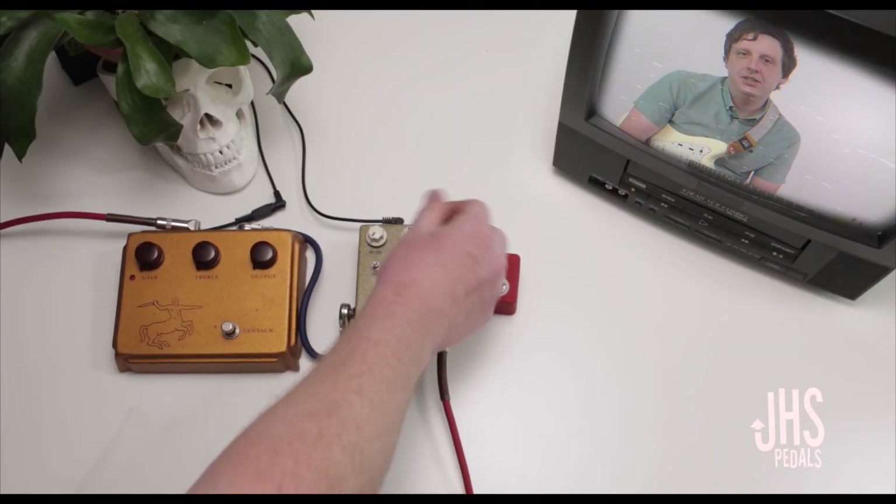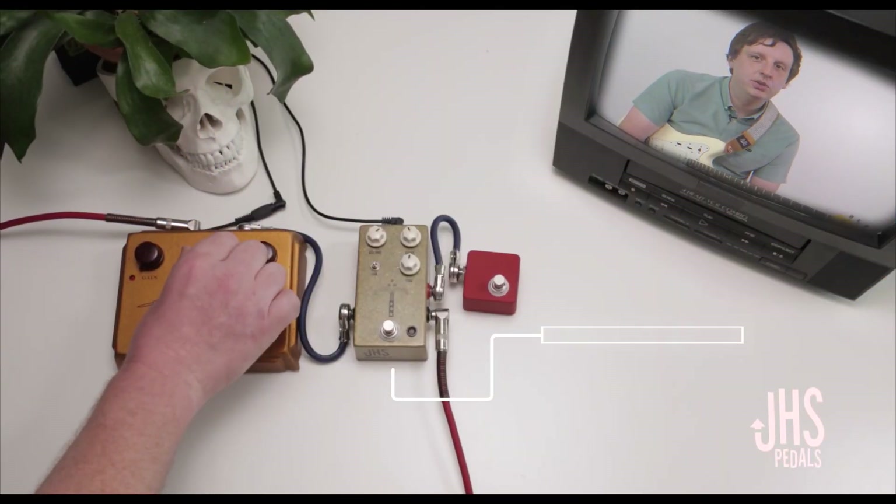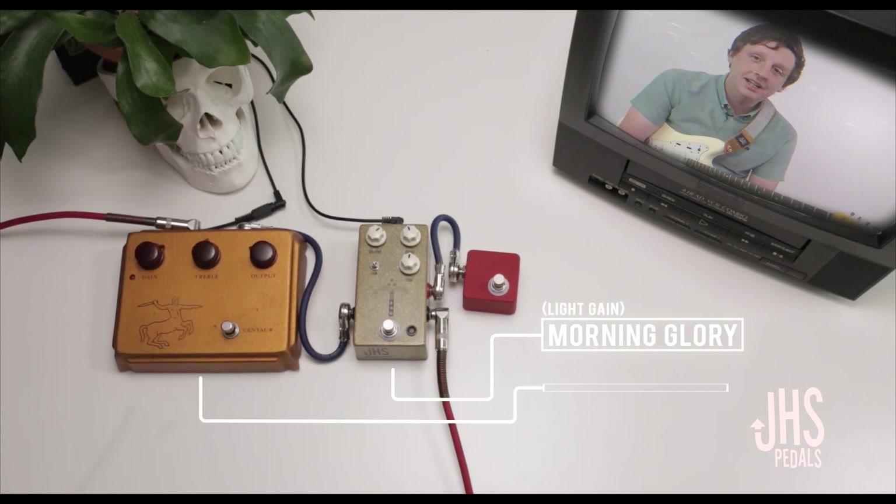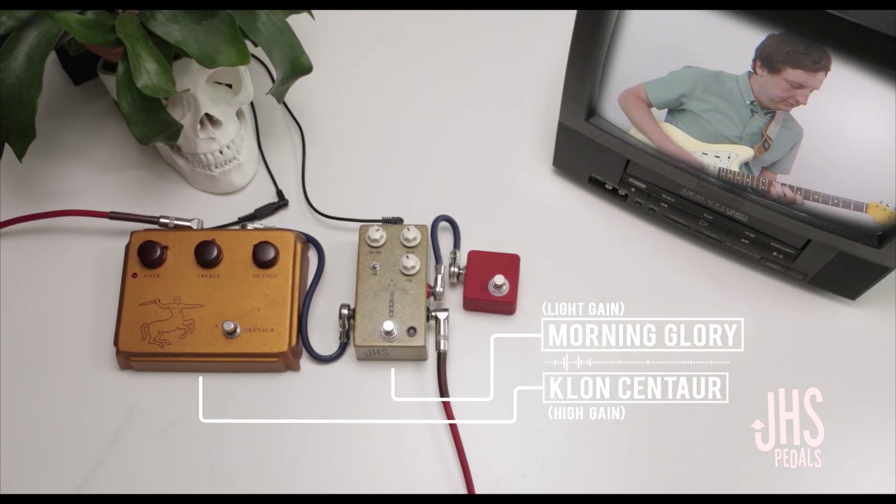So here's one of my all-time favorite pedal combinations: the JHS Morning Glory as a light gain overdrive that pushes the amp a little, and a Klon Centaur as a high gain overdrive. Use them separately and then stack them.